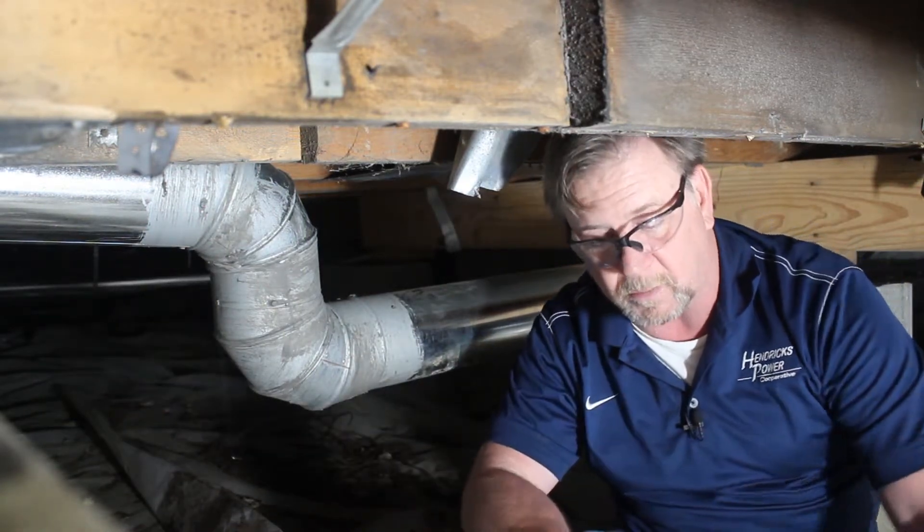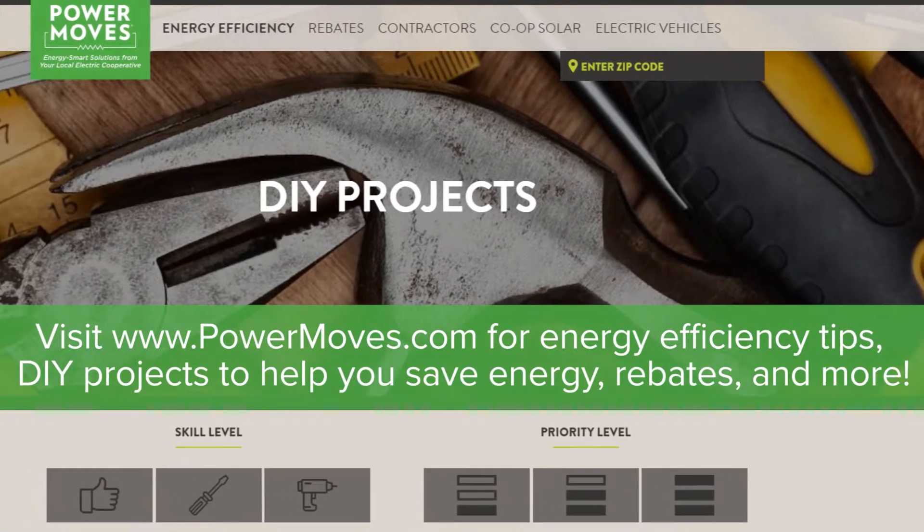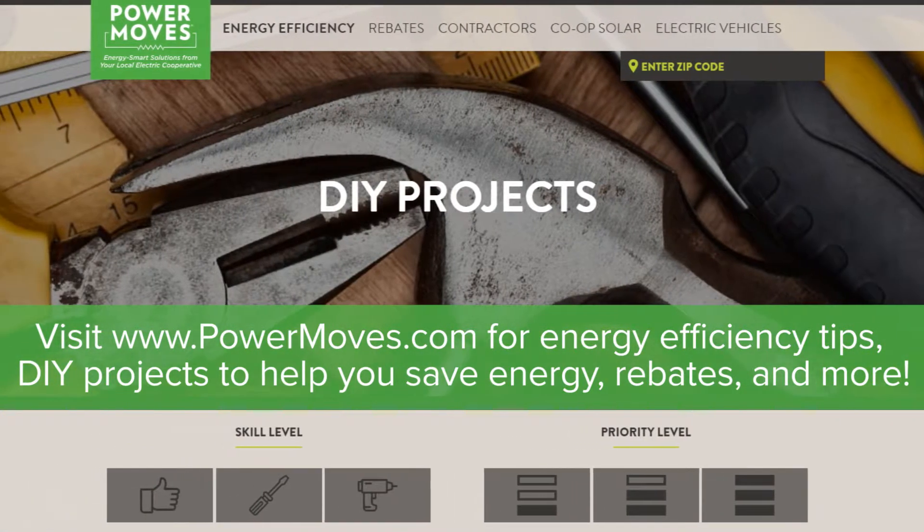You can go to www.powermoves.com for some other tips.